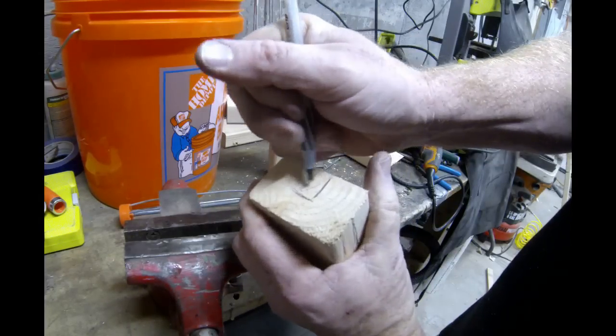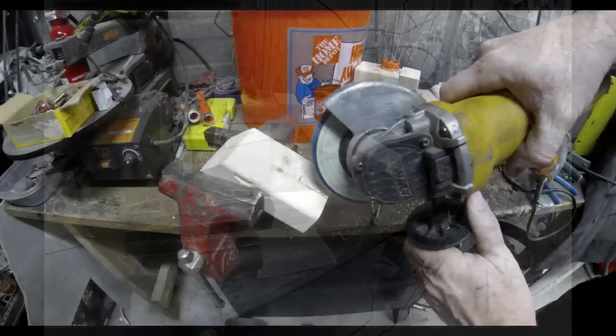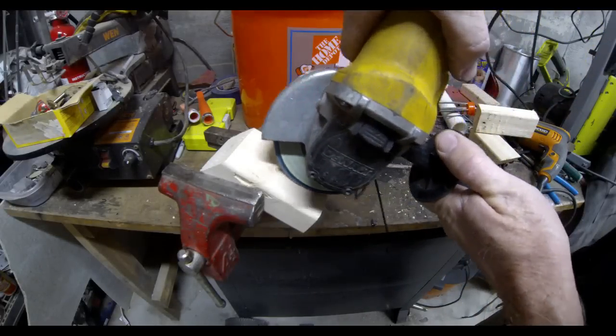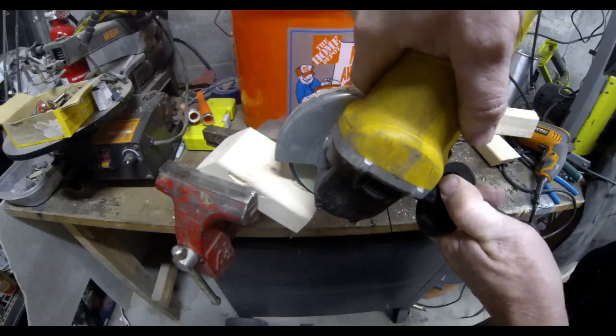What I'm going to do is use that same angle grinder with a flap sanding wheel. I'm just going to go back and forth a couple of times until I have a groove that's deep enough.